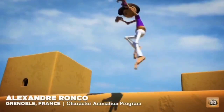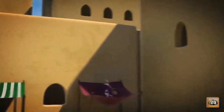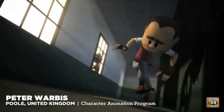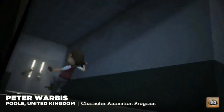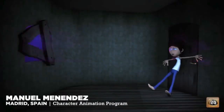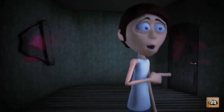Convincing body mechanics breathes life into a mass of pixels and allows the audience to take the leap into believing your animation is a real organic thing. Really, no matter how good an actor you are, no matter how great your staging and storytelling, if your body mechanics fall flat you'll never be able to convey the power of those stories and performances to your audience.